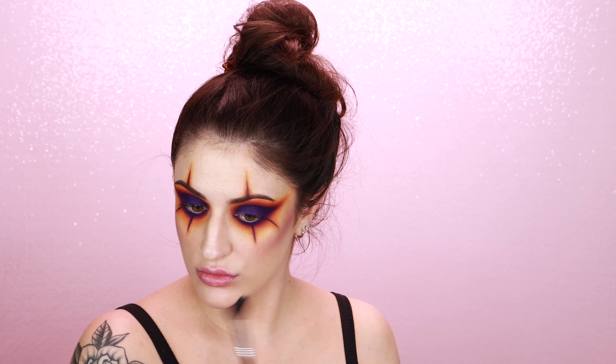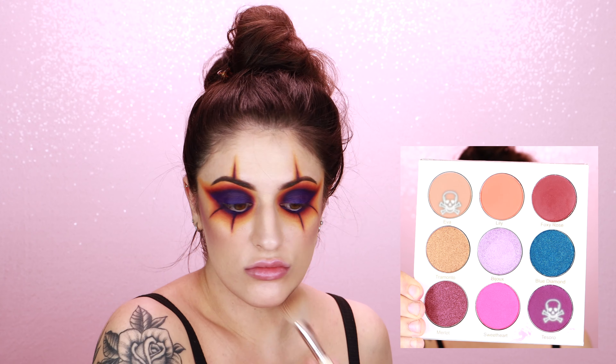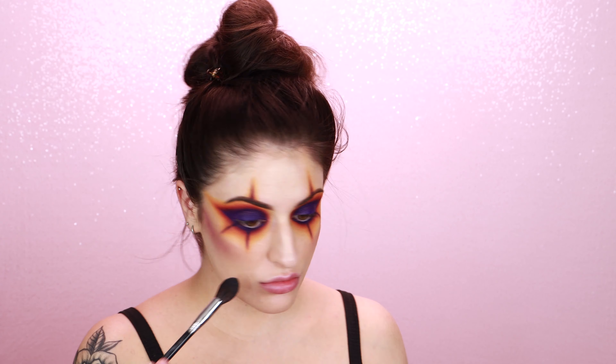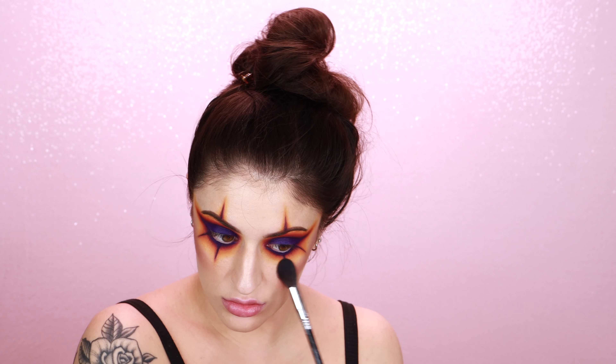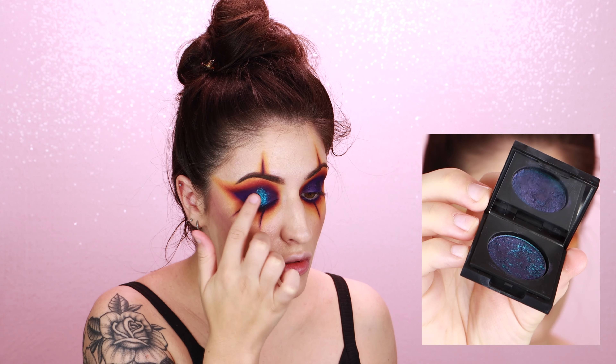Now I'm attempting to contour my face. At this point I was very restless and overtired, so I was too lazy to get out actual contour products and decided to just use the eyeshadows I already had in front of me from the Love Christina Palette. I'm using the dark purple eyeshadow — it's a pigmented eyeshadow so it's kind of hard to blend into my face — but I made it work, buffing in that shade and then going over it with a little bit of the tan eyeshadow from the same palette, contouring around my cheeks, underneath my lips, and my chin.